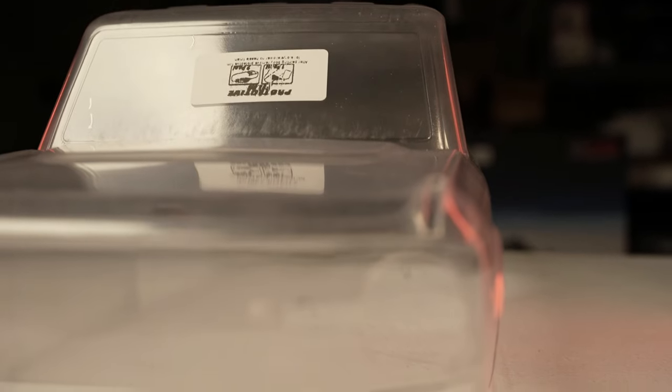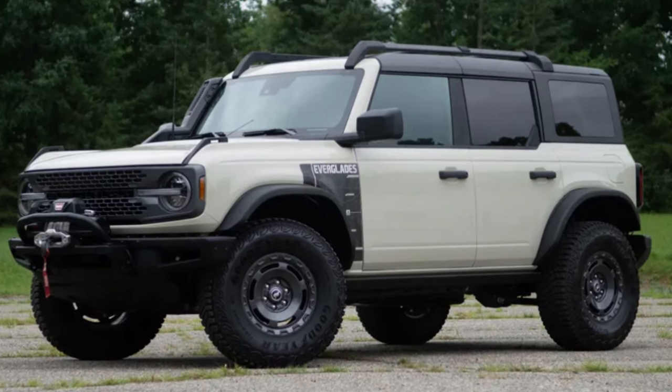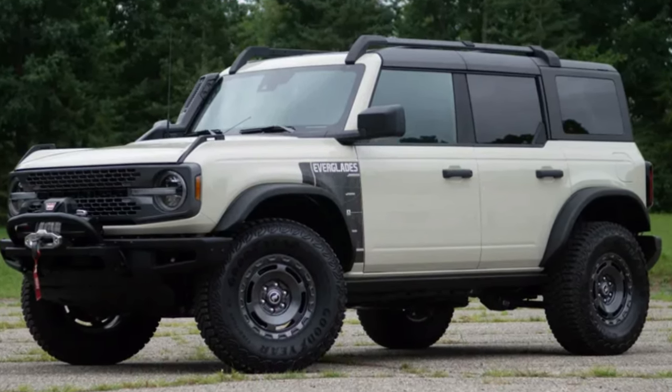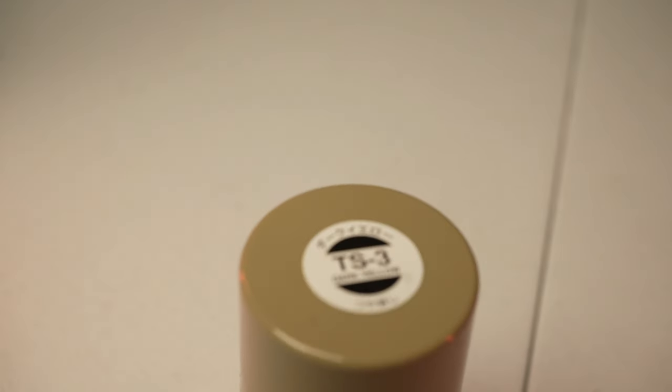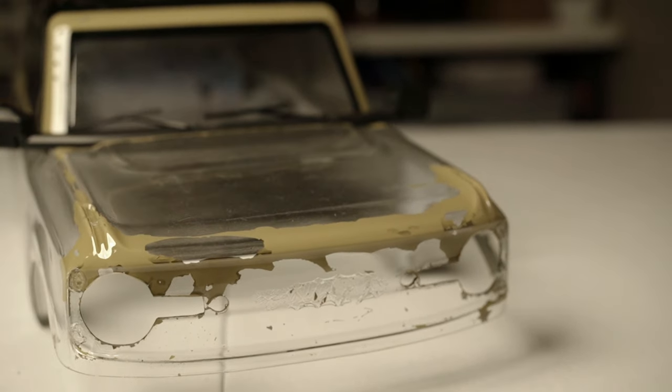Once all the necessary holes were made for the headlights and taillights, it was time to move on to paint. The Bronco Everglades in real life is a very light tan color. Tamiya's database didn't have a PS tan, but I found a TS tan called Dark Yellow TS-3. The issue is you should not paint a polycarbonate body with a TS-type paint because it will chip.